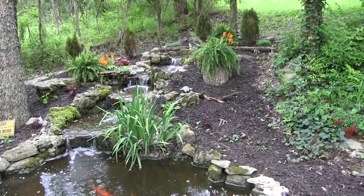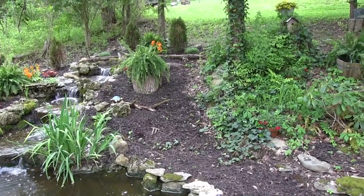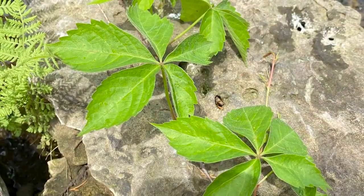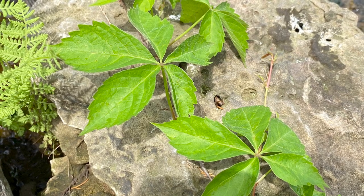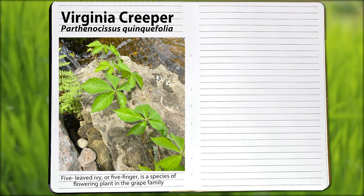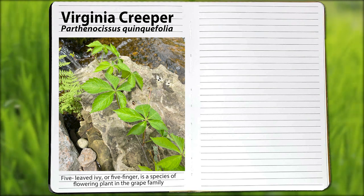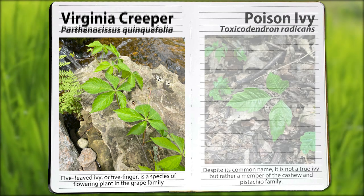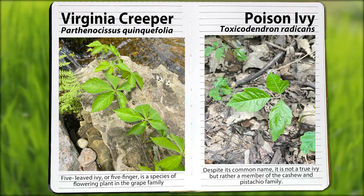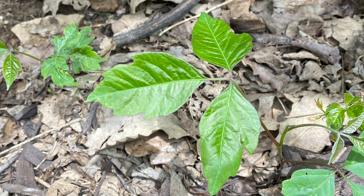Let's clear something up. We had somebody over the other day — a person with a degree in biology. They looked at the Virginia creeper growing over by my pond and said you need to clean that up, you've got poison ivy. But wait — five leaves. It's a vine like poison ivy, but it has five leaves. This is Virginia creeper. Poison ivy has three leaves, and a lot of times it has a waxy, shiny appearance. Remember this: leaves of three, let it be.